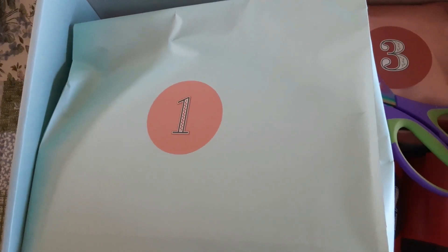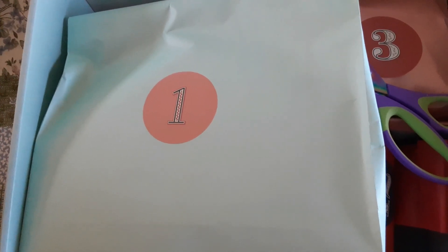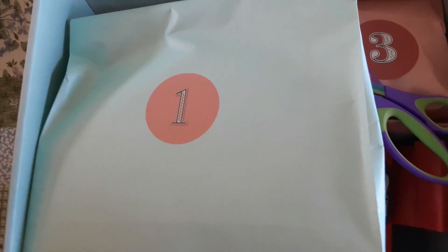Hi guys, it's Beverly. Today is the first day of Vlogmas, so I'm going to take the bag from my Hobby Lobby box and I'll see you at my desk. Okay, let's see what we got — this is day one.